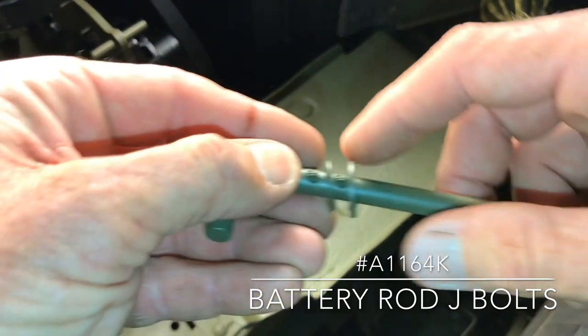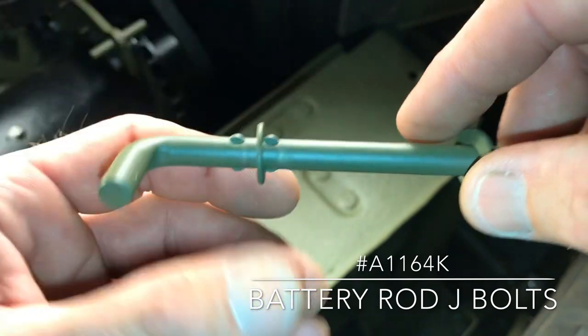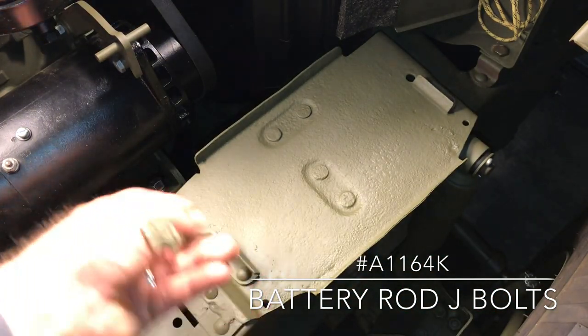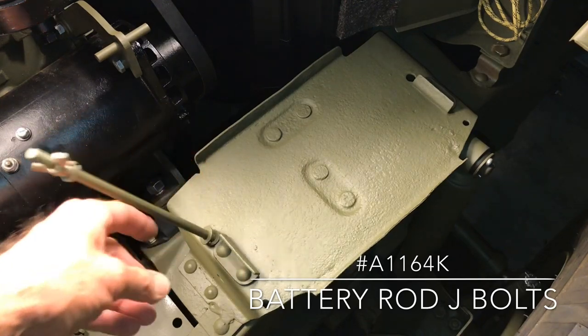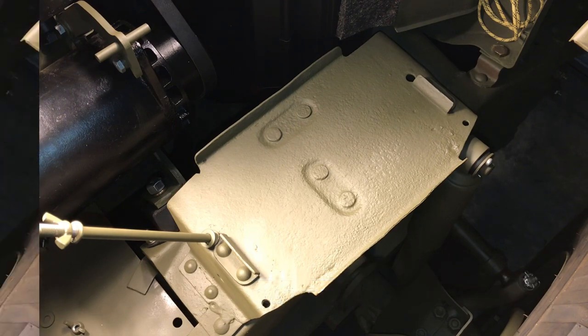These are die-pressed with two little dimples on the outside of the washer. What that does is when you insert them into the hole on the battery tray, they're not going to slide through and fall down — it holds them right in place, which makes it really easy for installation when you have to service the battery.